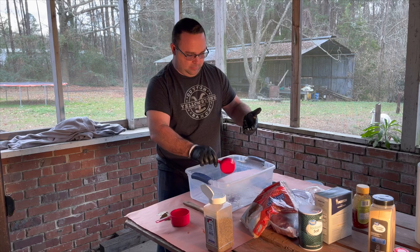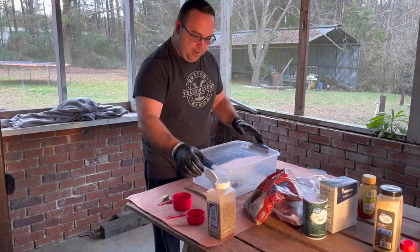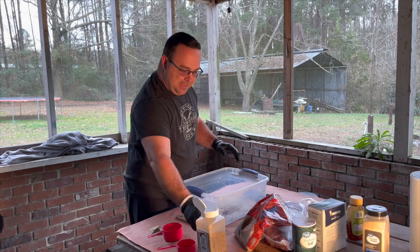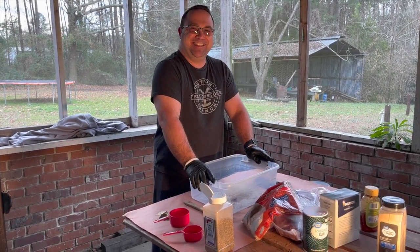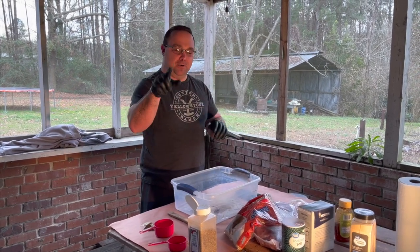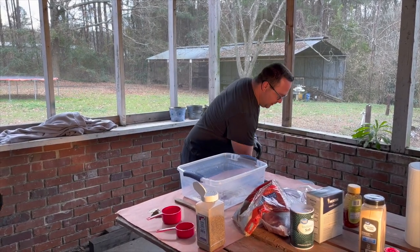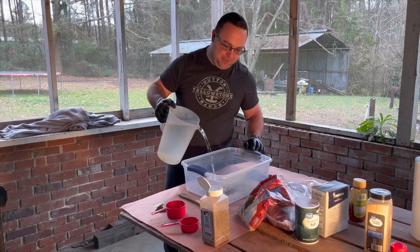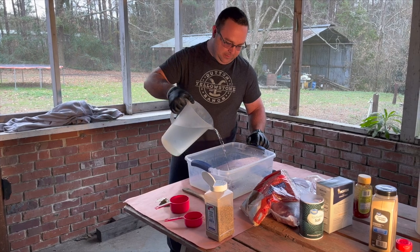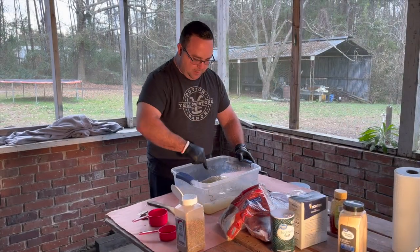About half a cup of sugar of your choice, and all of it shapes your flavor profile. We're going to throw a little coriander in there. The coriander is being used in place of star anise, which we don't have and cannot find. The total usage of water is supposed to be somewhere around a gallon, so we'll add that in now.